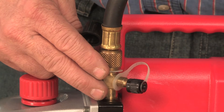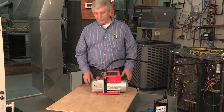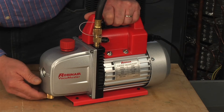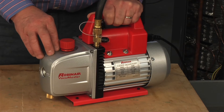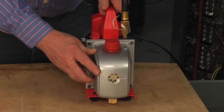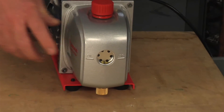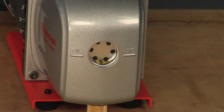The multi-port brass intake valve is equipped with quarter, three-eighths, and half-inch fittings. There are easily accessible oil fill and drain ports for fast and complete oil changes. The easy-view oversized sight glass is key to verifying your oil is clean and the level is correct for proper pump operation.